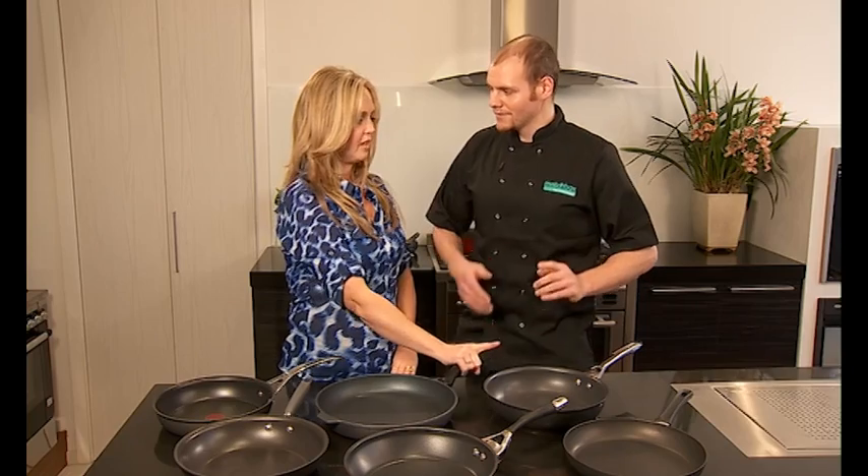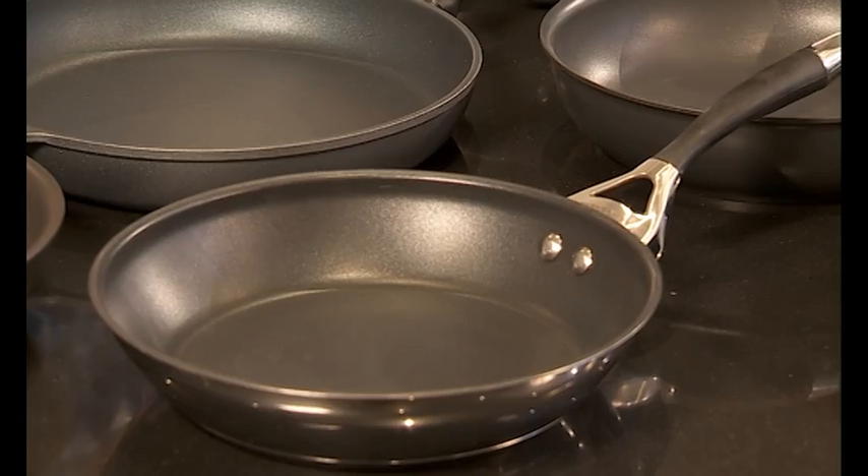With the hard anodising process it actually distributes the heat evenly. With that depth within a pan you can do more things like frittatas and risottos. That's what I thought — frittata when I saw that pan. You've got that nice depth. From Circulon.